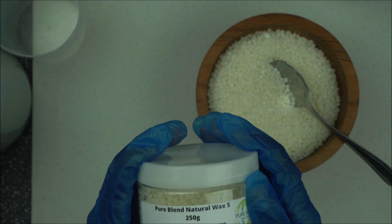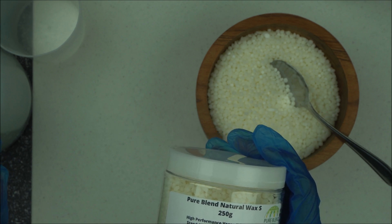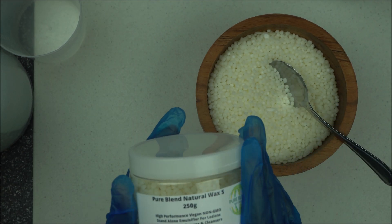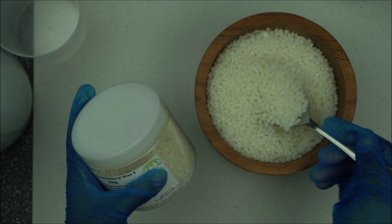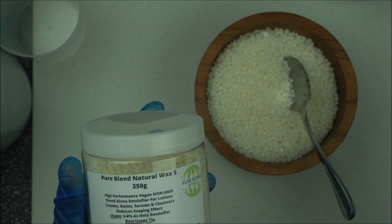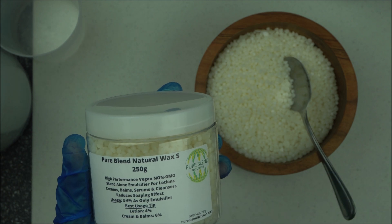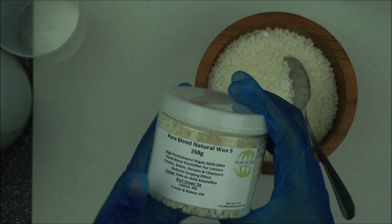Another interesting thing about this emulsifier is that you don't have to look for a separate thickener or anything to reduce soaping effect — everything is built in. Check the description box below for the ingredient name and the ingredients used to make it. It's a very good emulsifier; it has outperformed most popular polar waxes and e-wax. It's very stable, you can melt it up to 70–75 degrees Celsius. It will not only reduce soaping effect, but it also gives your lotion a high viscosity and a luxurious feel.